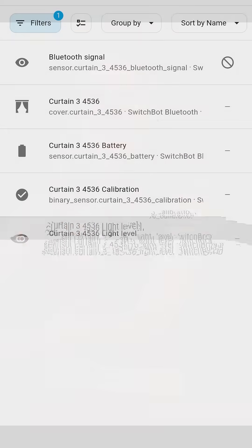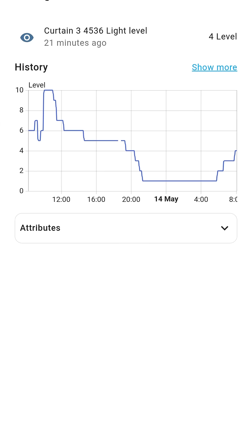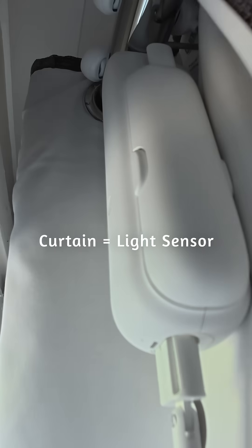What's more, everything gets recorded — lovely graphs of gorgeous data. From your curtains you can extract light levels and battery levels, and obviously control them. One button to close the curtains, turn on the music, and dim the lights.